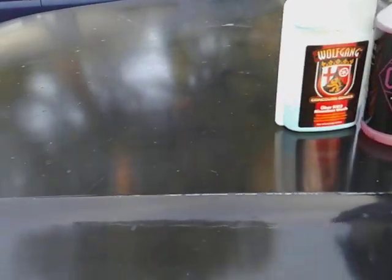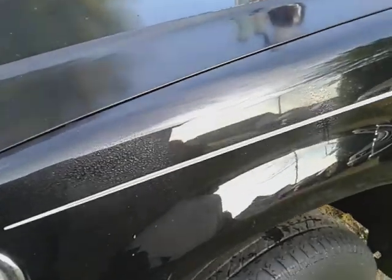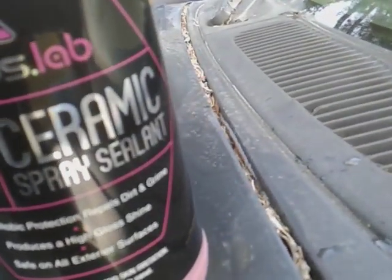That's all you need — just a couple squirts per panel. Wipe this bad boy in. This is a ceramic spray sealing — it's going to seal in the paint. At times when it's dusty, you especially need to try this combo on black vehicles. Especially.